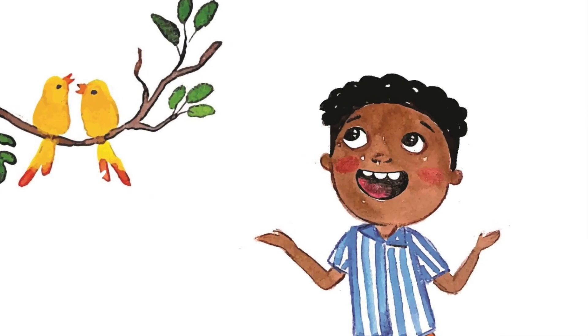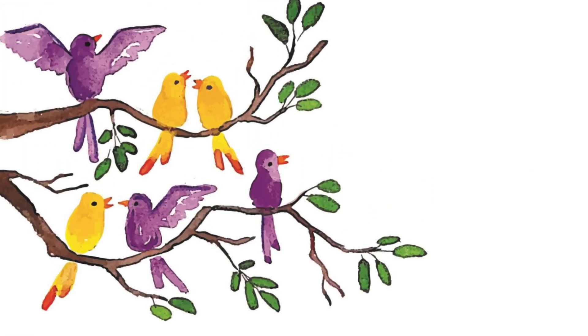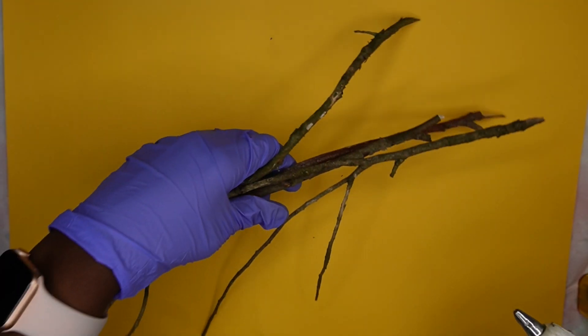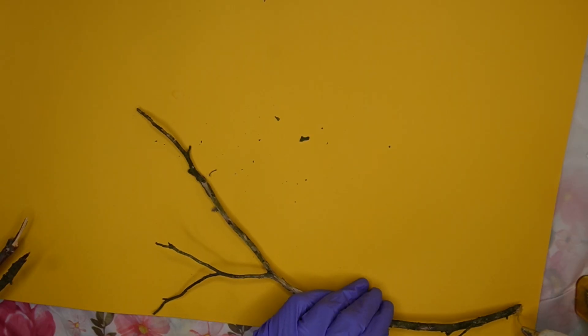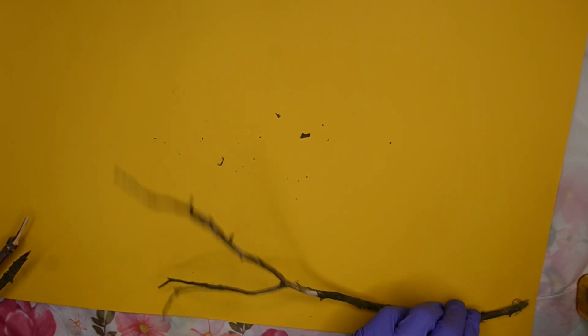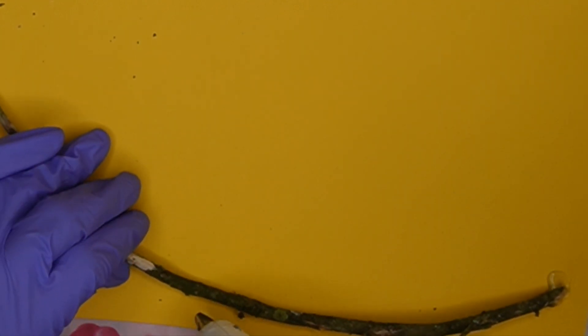We were inspired by the birds in this book because they seem to be a theme throughout, as you can see. So we decided to make our very own spring birds to show new life and how birds just love to come back after the winter and make their home. So you and your child are going to go outside and collect some sticks, and then you're going to hot glue them on construction paper like you see me doing here.